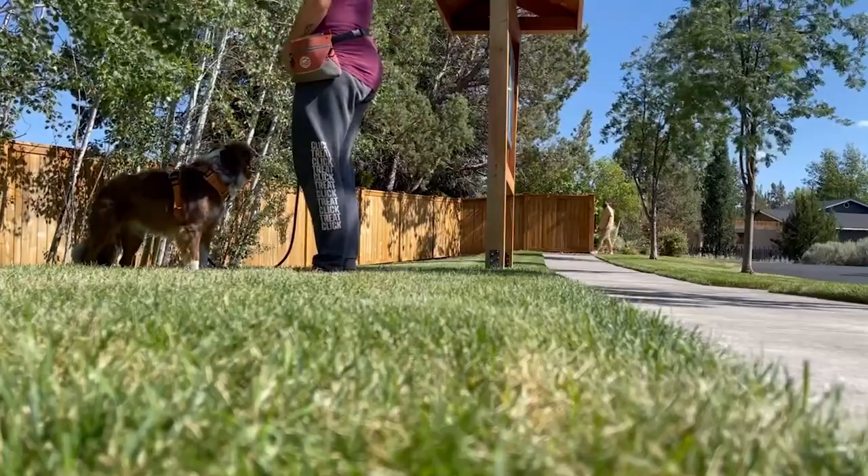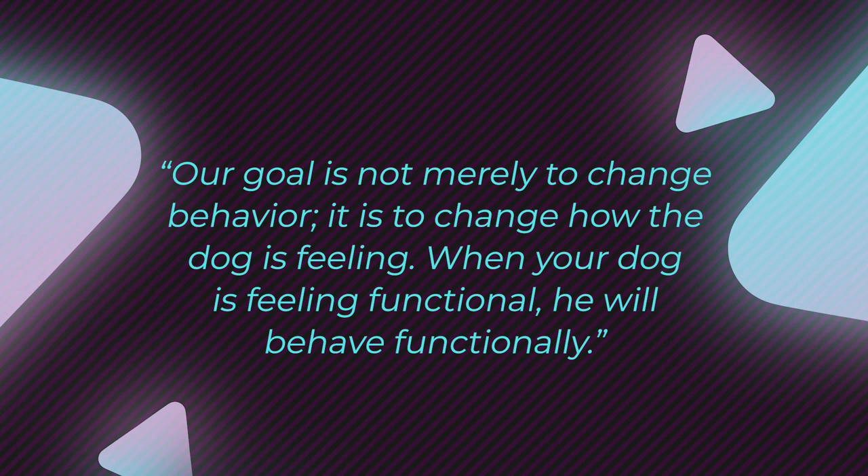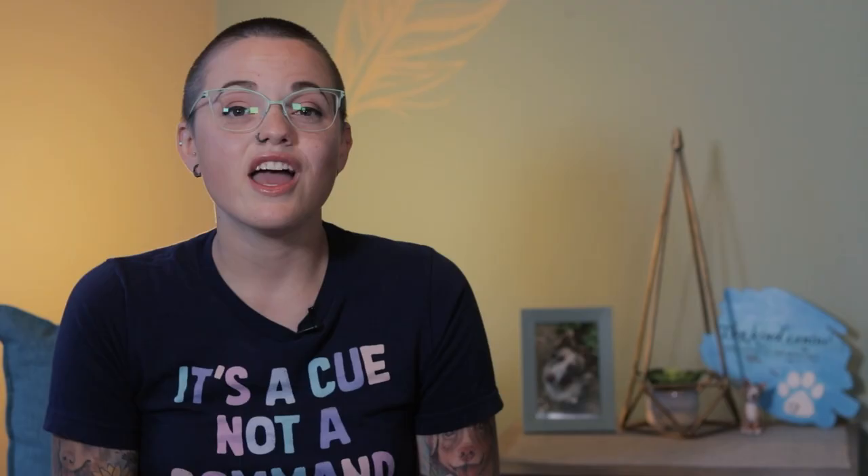These default behaviors help to form a foundation for your dog to work from when they encounter other dogs or people while out on walks — but it's not just out on walks where this can be helpful. This is for all potentially scary or novel situations that you and your dog might find themselves in. Control Unleashed prioritizes changing the dog's association with its world, helping the dog to feel more calm and relaxed in everyday situations. As Leslie McDevitt shares: our goal is not merely to change behavior, it is to change how the dog is feeling. When your dog is feeling functional, he will behave functionally.